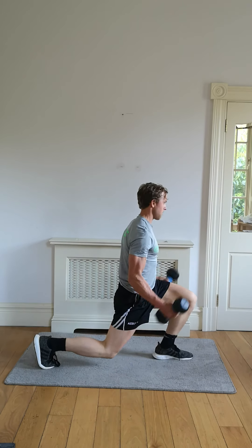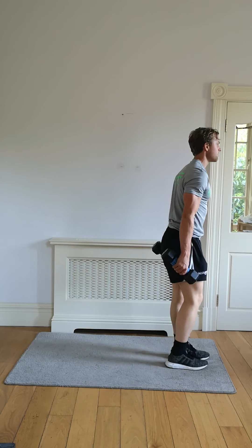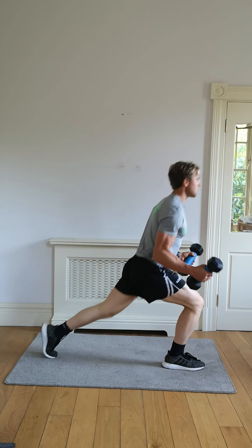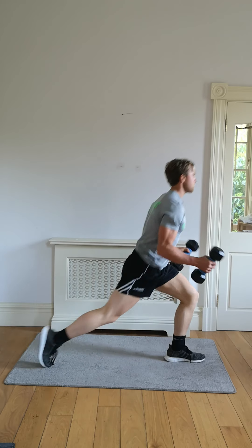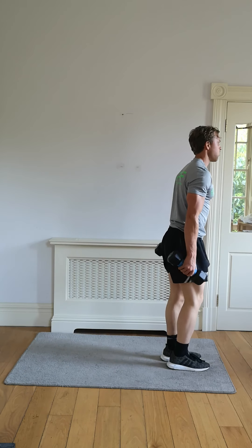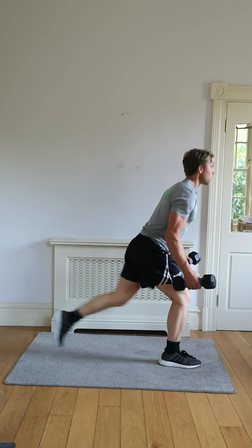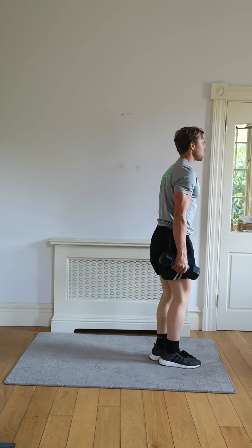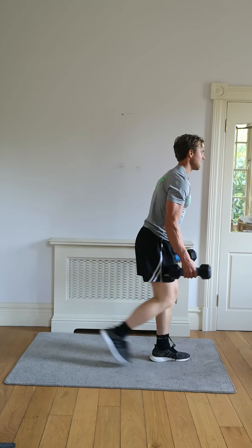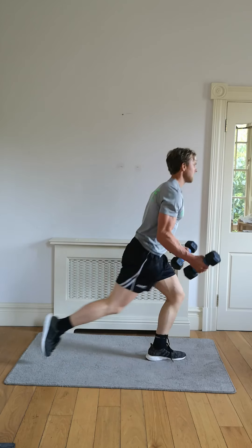Try to breathe in between each rep — don't hold your breath at any stage. Find that sweet spot. Drop back that foot, alternate between the left and that right one. Curl every rep.